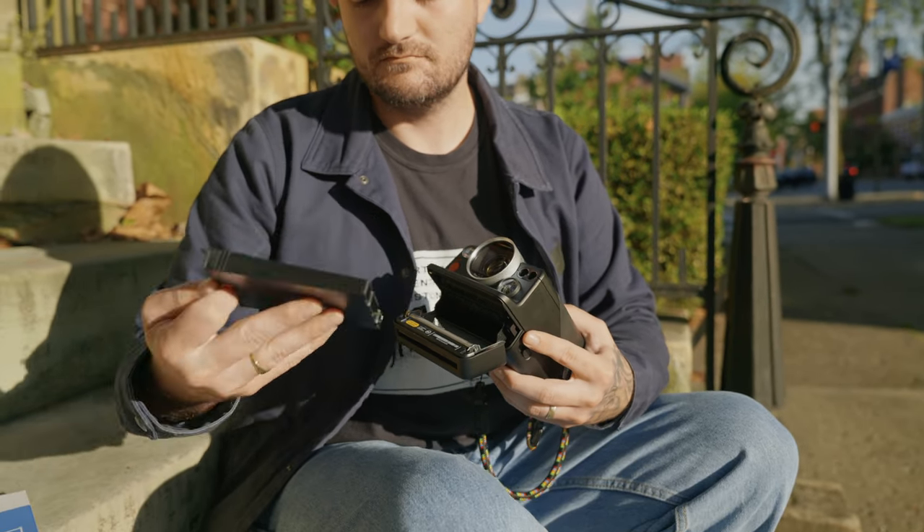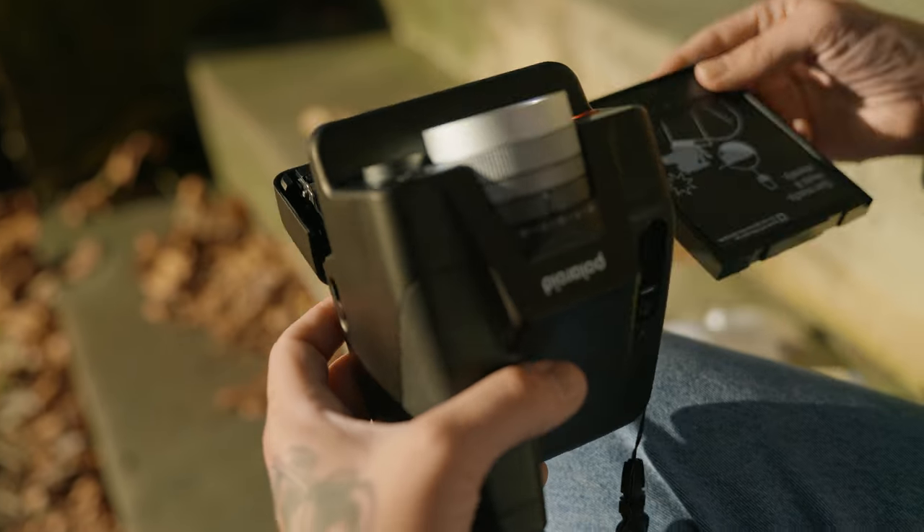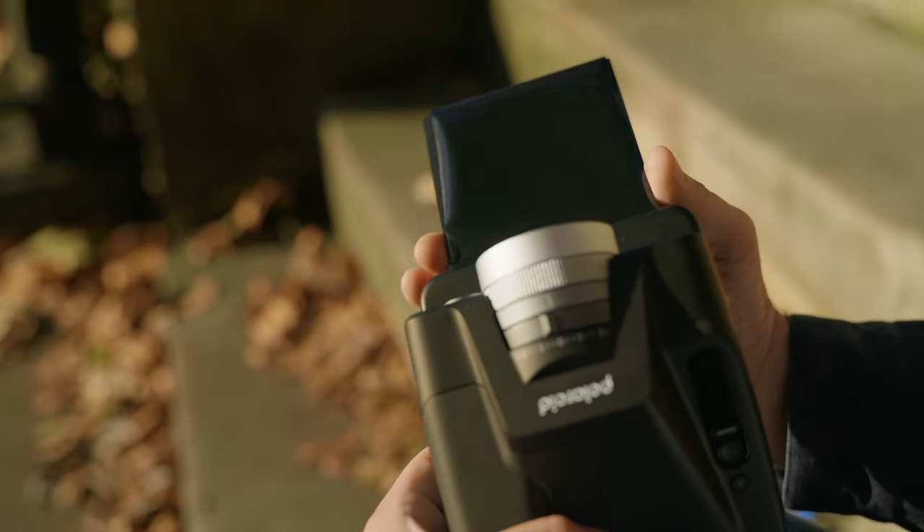The Polaroid i2 was released a few weeks ago and I made a first look video talking about the camera and its features. It's really aimed at the enthusiast or professional photographer who wants manual control. I've been using it non-stop over the last few weeks and in that time I've gotten one really common question: how does this camera compare to the SX70? That's been one of my all-time favorite cameras, and the Polaroid camera I've used the most out of all that I've owned.